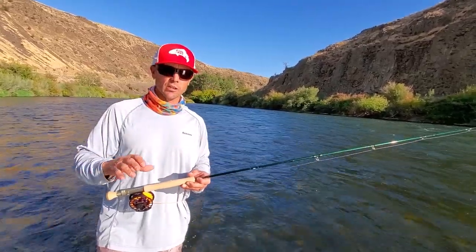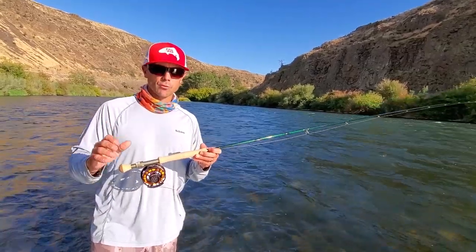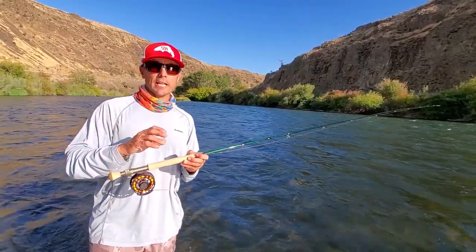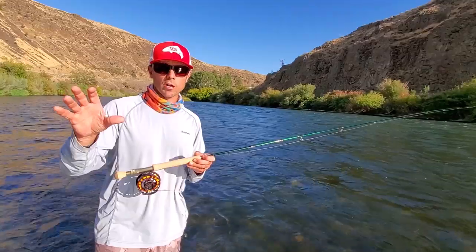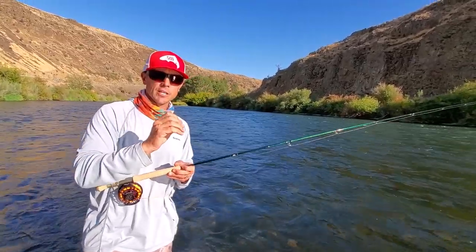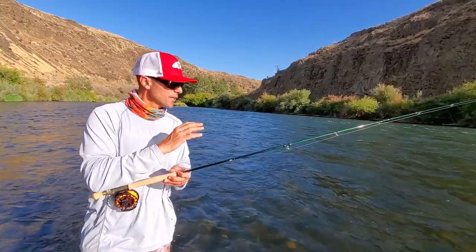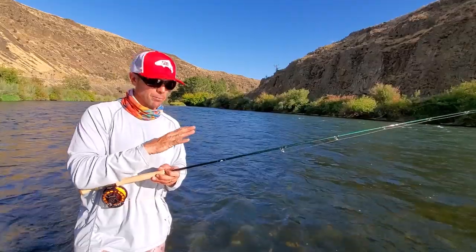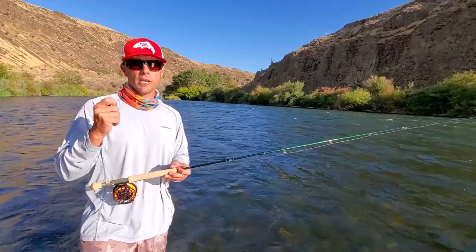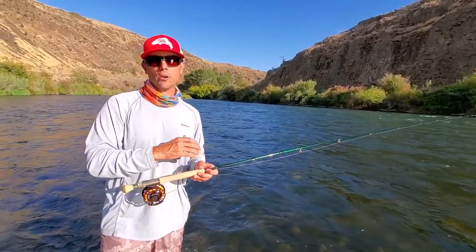If you're a Winston fan looking for a streamer rod, I believe you'll be extremely happy with this rod. The big difference between this and the AirSalt, if you're a saltwater guy, is that the AirSalt is for more distance with smaller flies and accuracy — it's going to be more of a tip flex rod. This is really for blasting. It's a pleasant rod to blast big flies and heavy tips with. It's easy on your elbow, and I could see myself blind casting this thing all day without complaint.